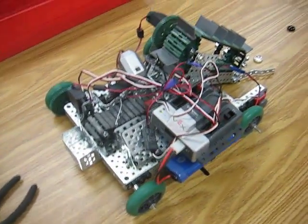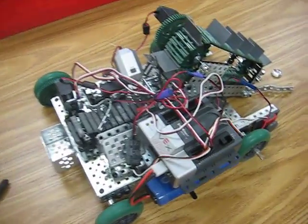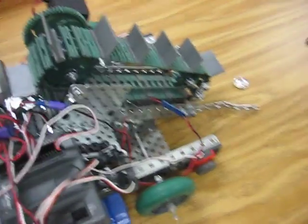All right, so this is the mechanical harvester that belongs to Lane, Zach, Jacob, and Joy. So Zach, why don't you walk us through how this thing works?